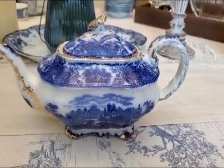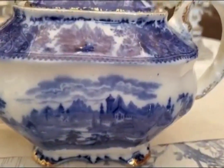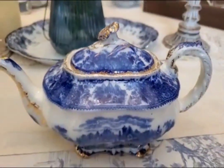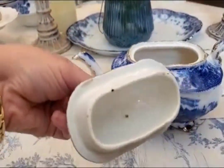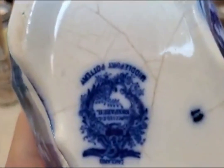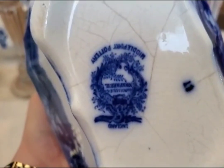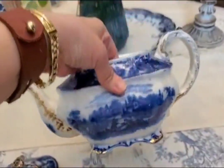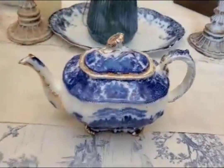This is a Victorian era 1800s Middleport Burgess Lay non-parallel flow blue pottery teapot — I hope I didn't butcher that. Isn't it beautiful with the gold trim? I love it. I have been eyeing this for a long time. It is very expensive, but I think this one was on sale because it has some hairline cracks on the bottom. I will never be able to use it to make tea, but I just thought it was so beautiful. I look forward to decorating with it in my home.